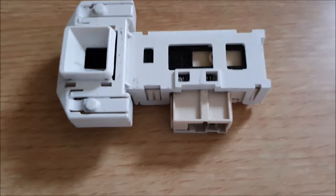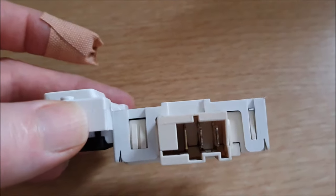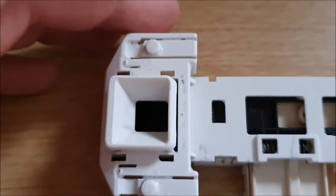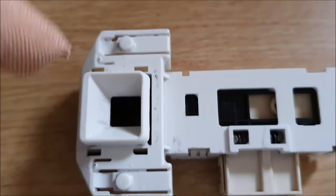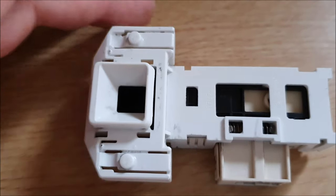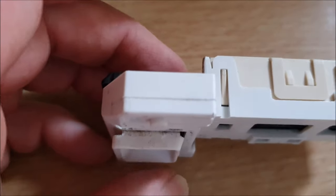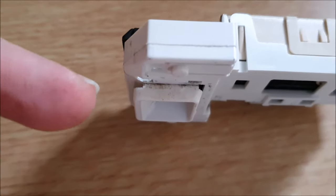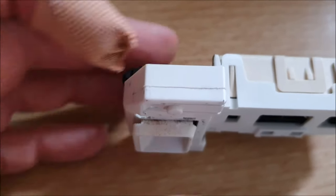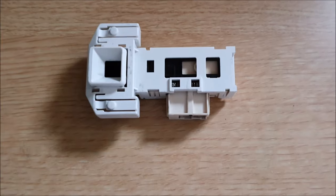Now I've got the old one off, give you a closer look at it. That's where the electrical connector is going at the bottom. That's the piece of the switch - the socket that the piece of the door goes into. These are the two pips that you would have seen from the front. And as you can see there's a little lip just there where that catches on to the metal frame of the washing machine.